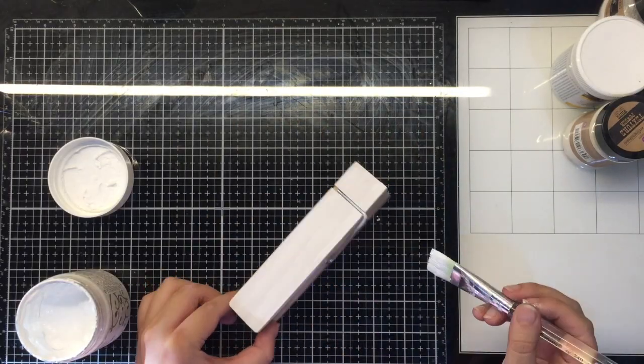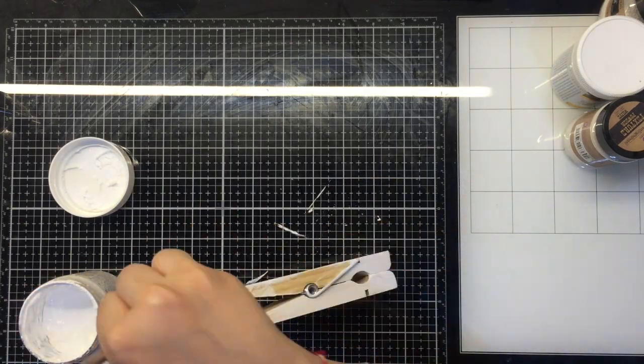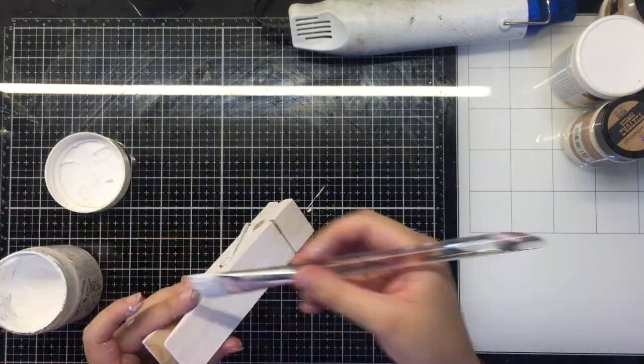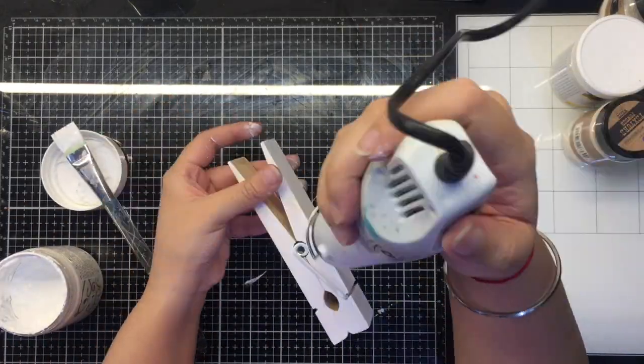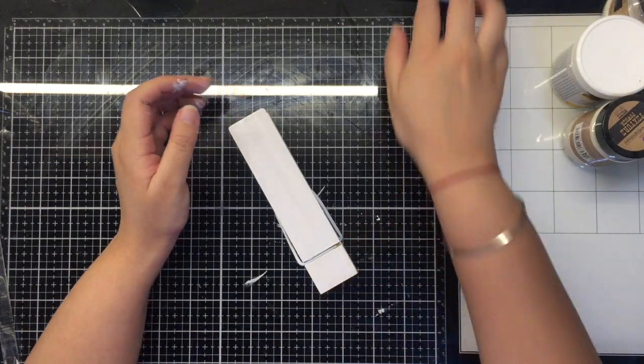To begin with, I'm going to be coating my wooden pegs with white gesso and making sure to cover the entire surface. Once that's done and dry, I move on to the next step.